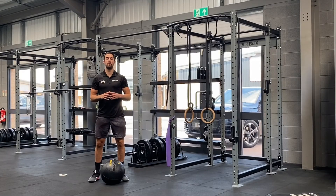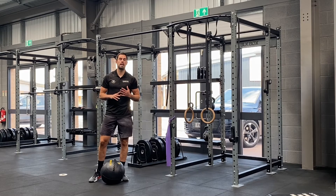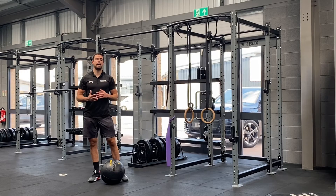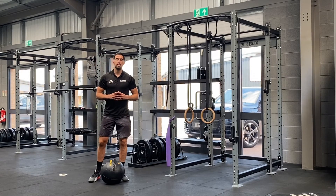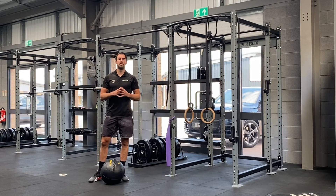Alright, so part three — welcome to the conditioning section, your final part for today's workout. You've gone through your strength work, you've gone through your accessories work. Now let's finish with getting that heart rate nicely elevated for the last part of the workout.